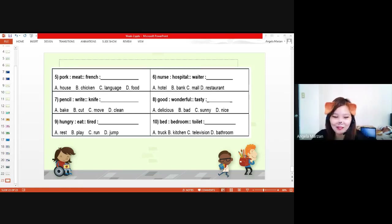Who can give me their own analogy? I'll give you five minutes. One synonym, one antonym, and one cause and effect analogy. Five minutes starts now.